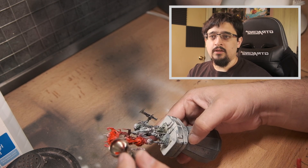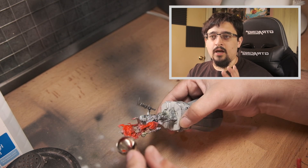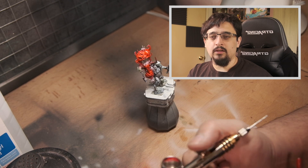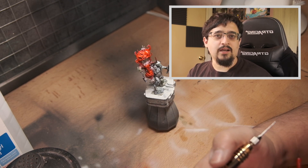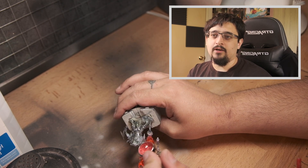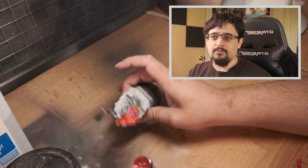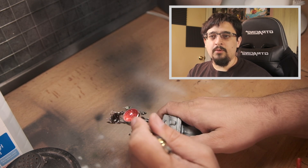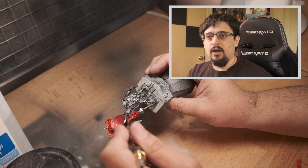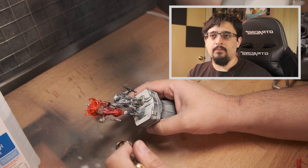For the red I'm using Vallejo Gaming Red, and as you can see it gives a really nice, vibrant colour. I focused this on the front of the banner — I wanted to leave the back as raw metal, figuring these guys weren't going to worry about the back of what they're using as a standard; they just want to intimidate their enemies. I had a little bit of red left in the cup so I added a drop of white to mix up a little bit of pink for the tongue.